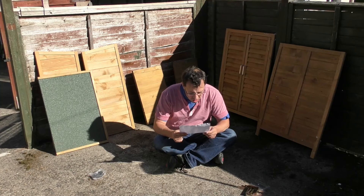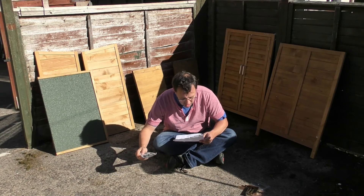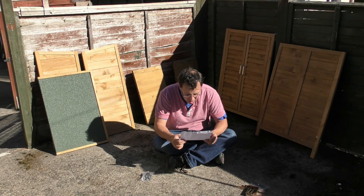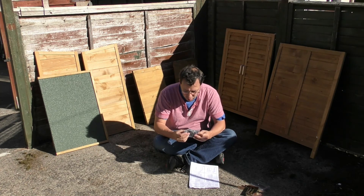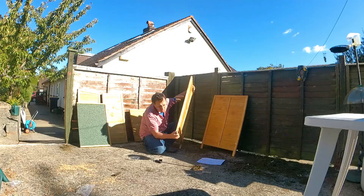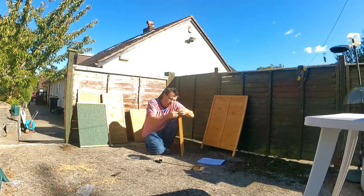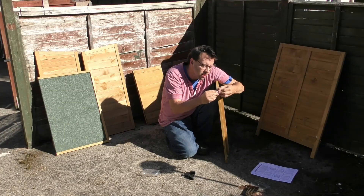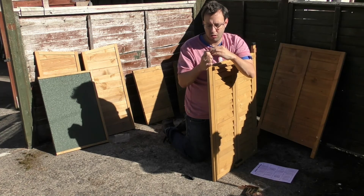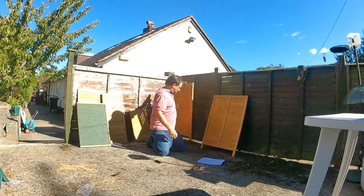I want to get my doors and my back piece and put these feet on. These are cheap feet — they barely fit. Okay, that's that one. Okay, that's done.